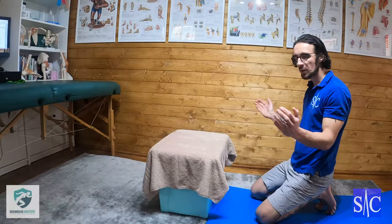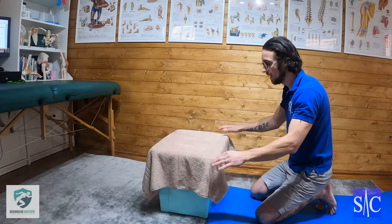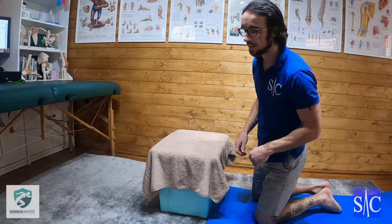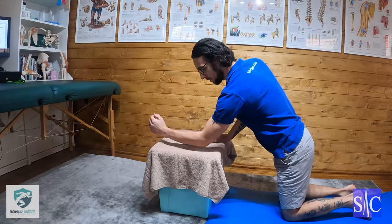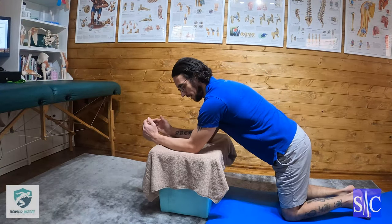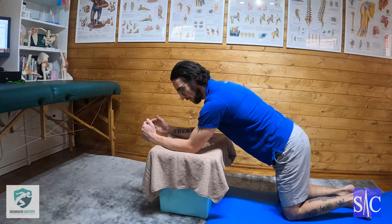For our next progression of shoulder external rotation exercises, I've got a box with a towel on it to give myself something to friction against. I'm going to kneel forward onto the box, plant my elbows, and what I'm trying to get is a nice 45-degree angle between elbow and shoulder.